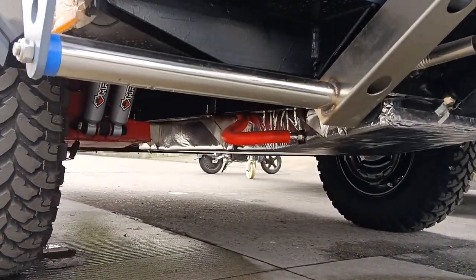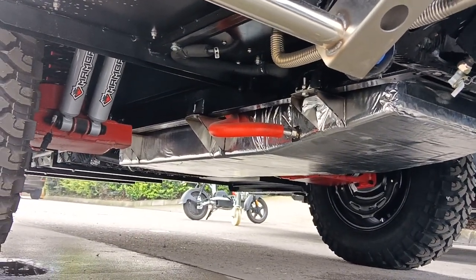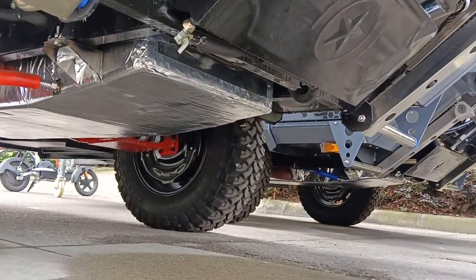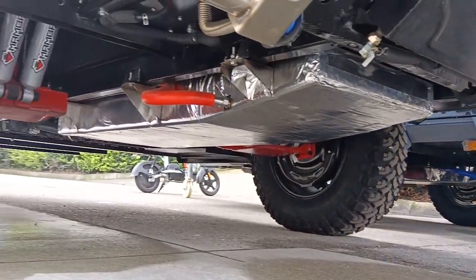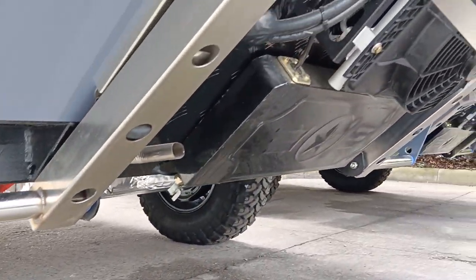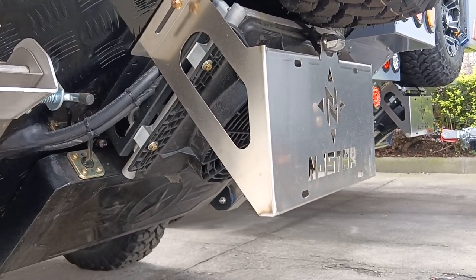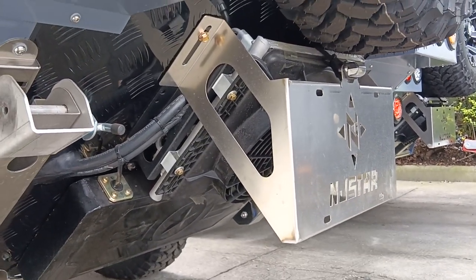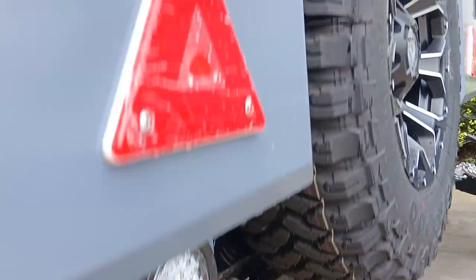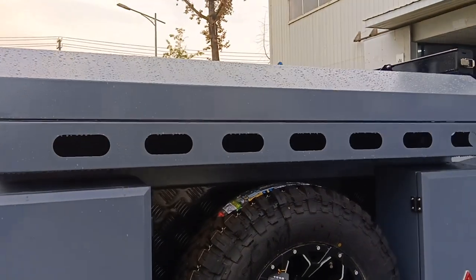Let's take a look at the chassis. Here is the license plate, with LED lighting for the license plate. Two stainless steel support backs. Real luggage with a cover.